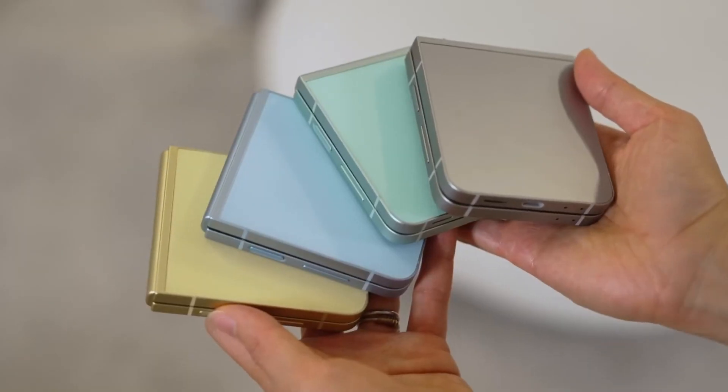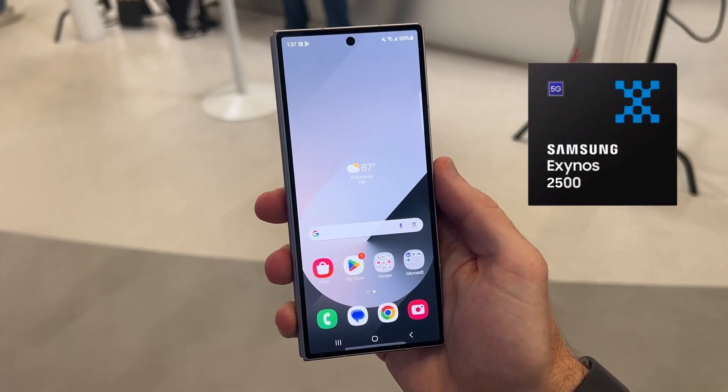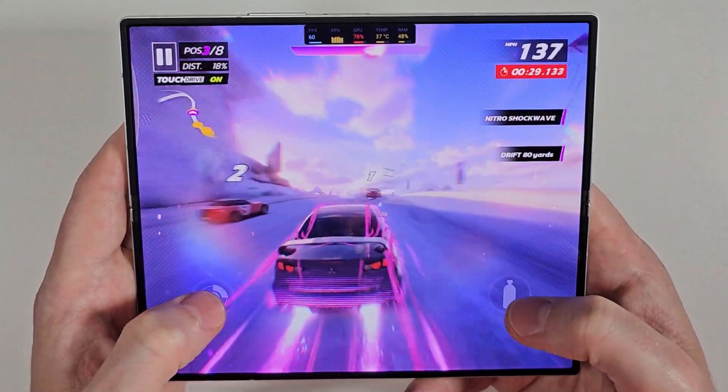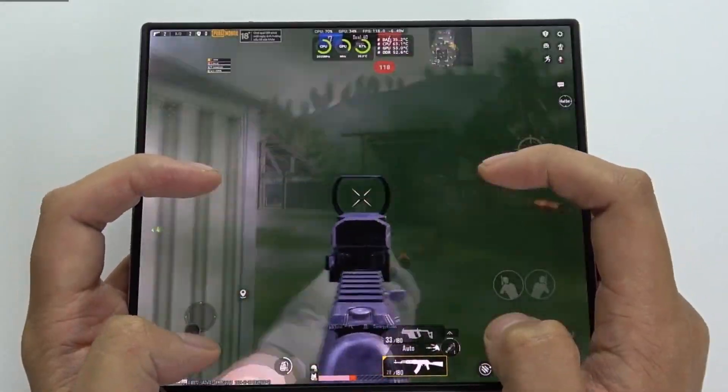Meanwhile, the Galaxy Z Flip 7 might rely on Samsung's in-house Exynos 2500 chipset, while the Galaxy Z Flip Fan Edition could use the Exynos 2400. This diversification of processors highlights Samsung's continued strategy of combining Qualcomm and Exynos chips in its lineup.